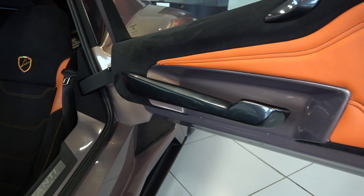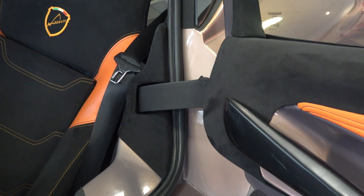As we move into the cabin, we first come to the low and wide sill, topped with an aluminium kickplate with Mazzanti text. At the rear of the sill, we find the large hinge for the wingspan doors.